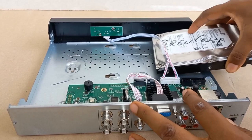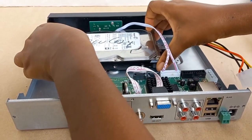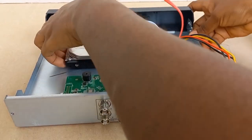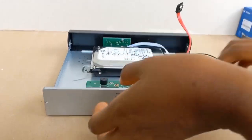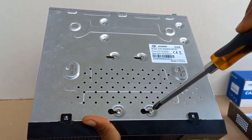I will now slide it into the DVR like this, and make sure it is locked properly. I will now tighten the screws.